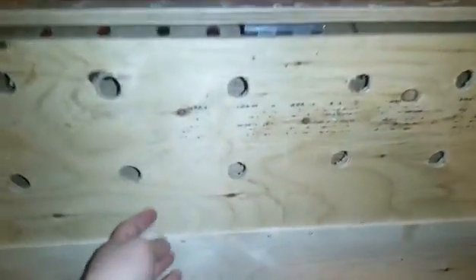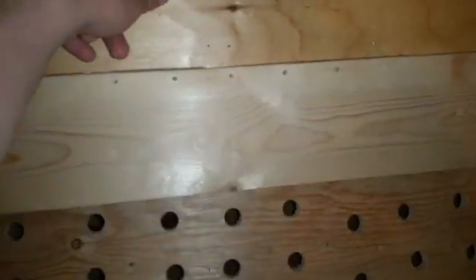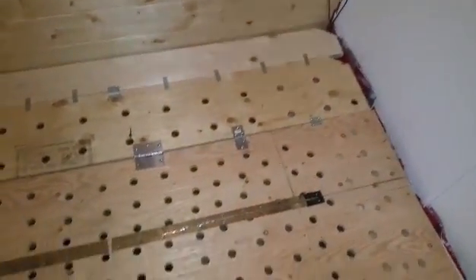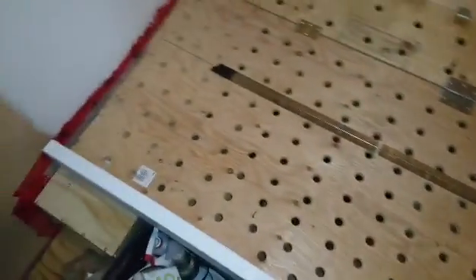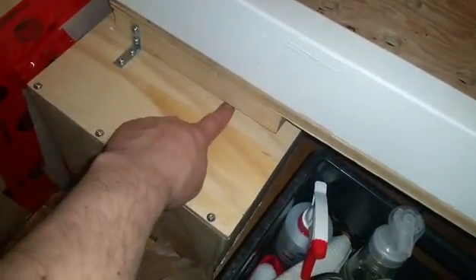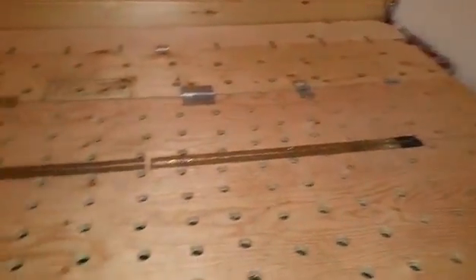All right, let's fold her back up — one on each side just to stop it from sliding forward and adding a bit more stability. I should probably add a couple more on either side just for extra strength.